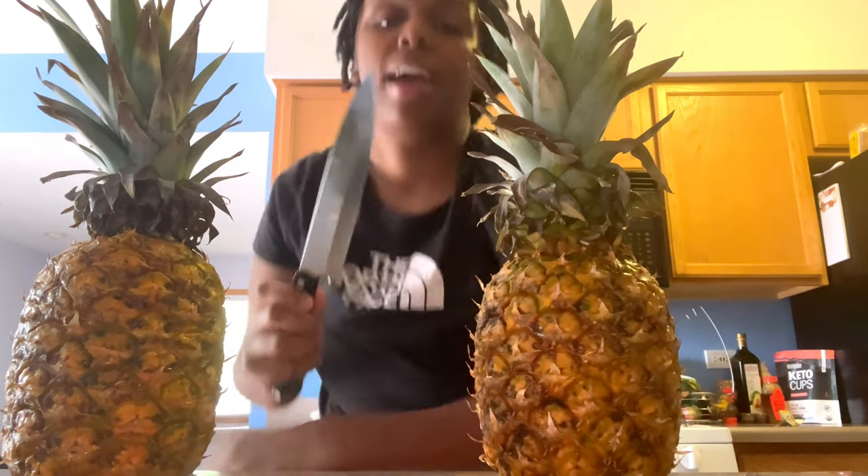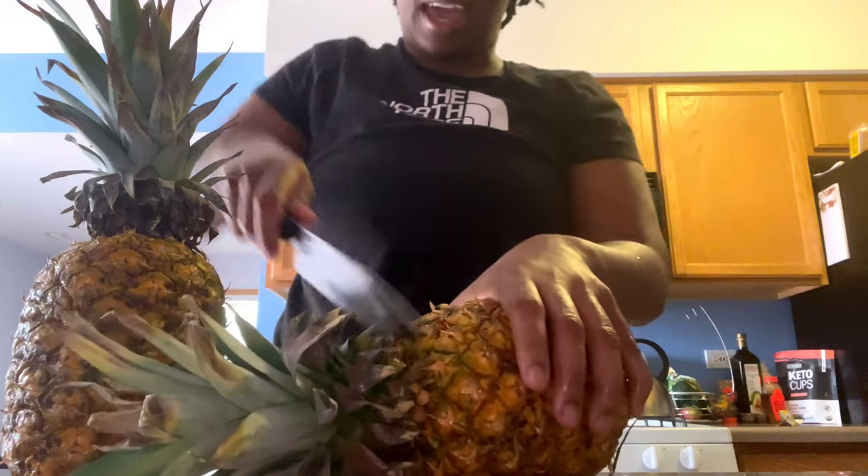The first thing you want to do with the pineapple is make sure that you wash the skin really good. I'm not going to toss this away and I'll show you why towards the end of the video. So make sure that you give it a nice wash, and then you want a sharp knife — first thing I'm going to do is cut the head.